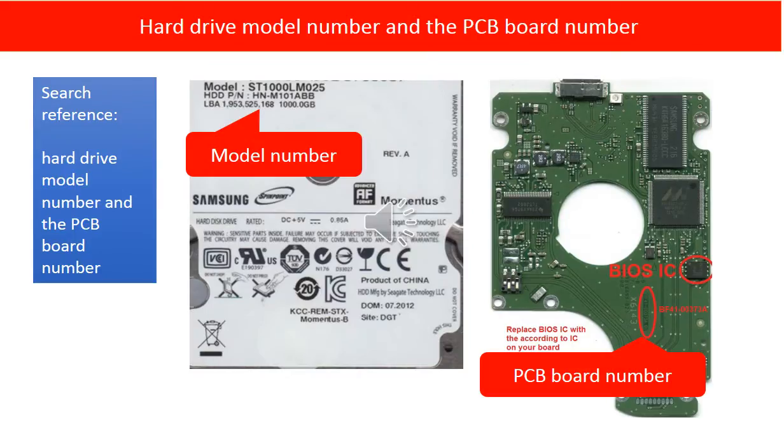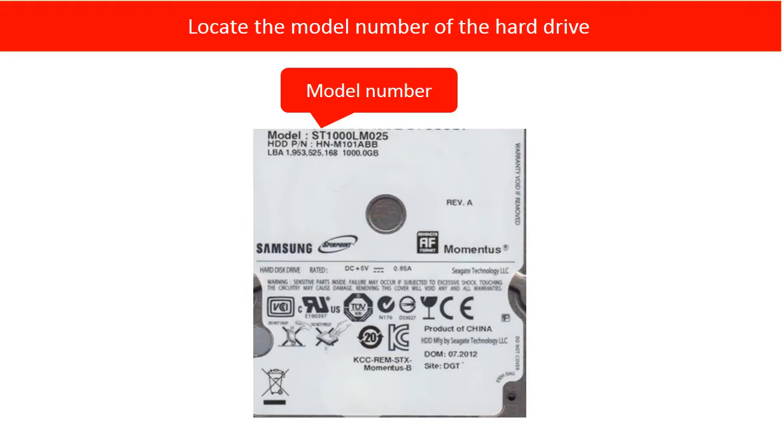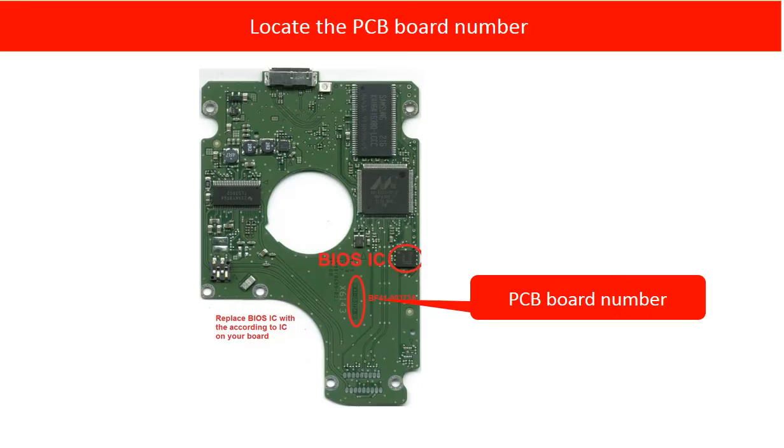We are going to use the hard drive model number and the PCB board number as reference to find a donor PCB board. This picture shows where to locate the hard drive model number. This picture shows where to locate the PCB board number — it is inside the board. You have to take off the board to see the PCB board number.